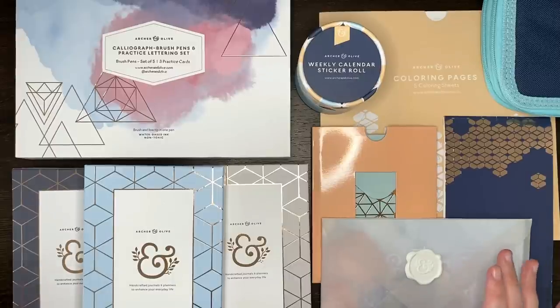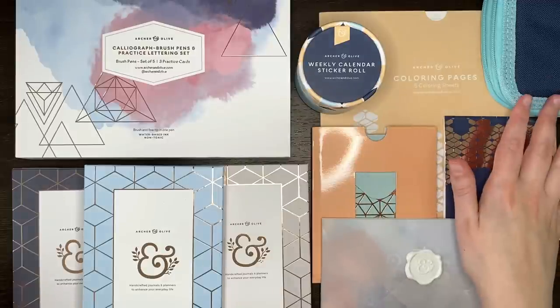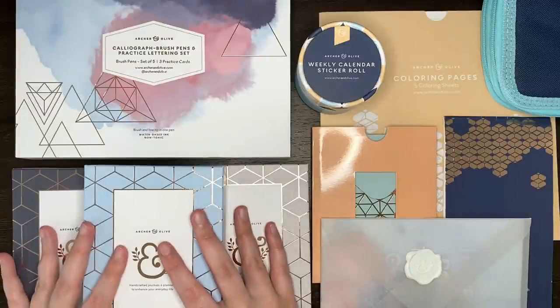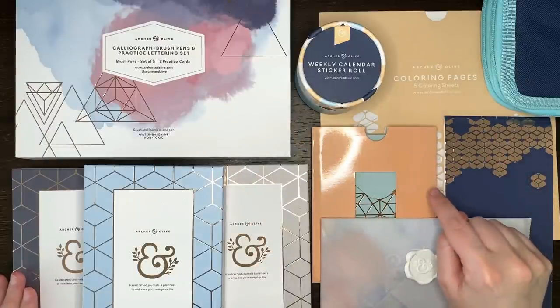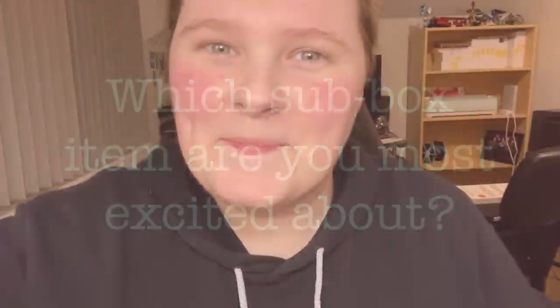So a lot of goodies here to get excited about. Going through in order: we had the weekly calendar sticker roll, the pencil pouch, the vellum envelope with decorative postcard, the three mini journals in white, craft and blackout pages, the Calliograph brush pen set, our sticker book, our stick-in mini envelopes, and our colouring pages. Question of the day: of the items in the sub box, which one do you think you'd be the most excited about or the most likely to use? If I had to pick just one, it would probably be the mini calendar stickers — I just think that's a genius idea and I really love that they're all in that pretty colour palette.